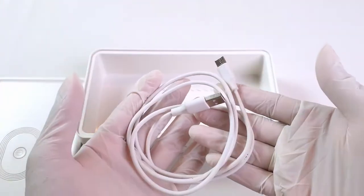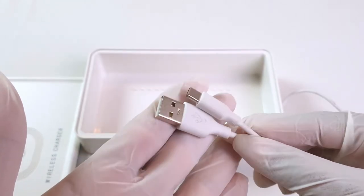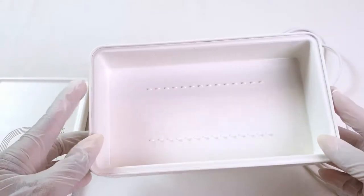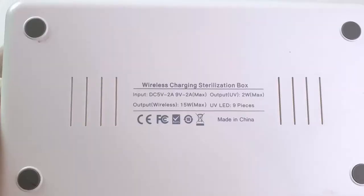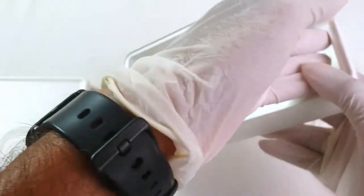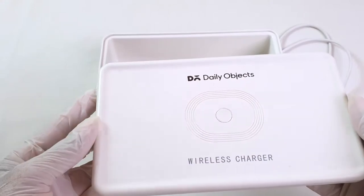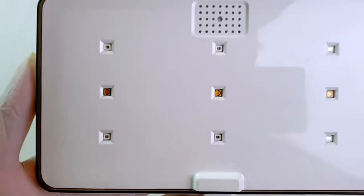There is a USB-type cable present in the box for charging, but there is no adapter included. The chamber is a plastic container which is easily washable. The top panel comes with wireless charging at the top, a charging board at the side, and a UVC LED at the bottom.